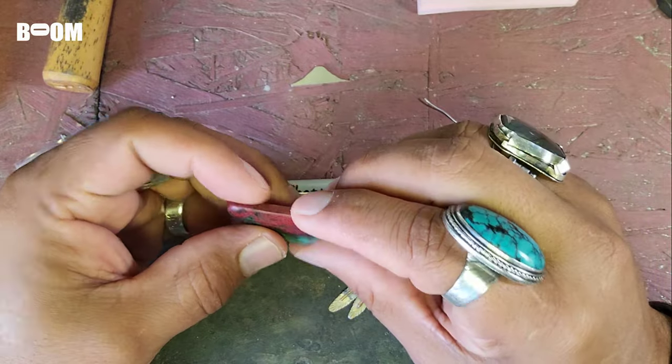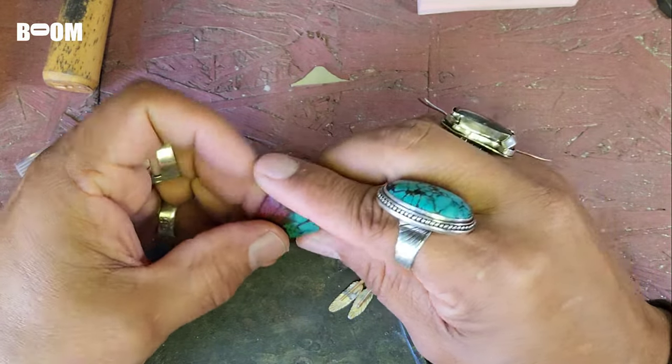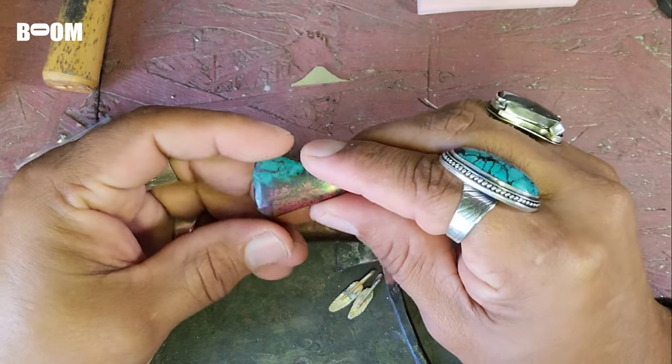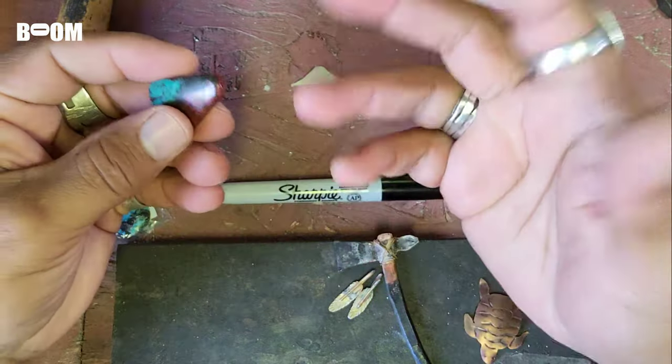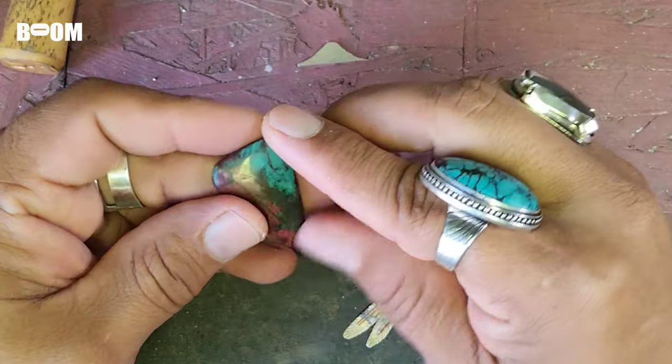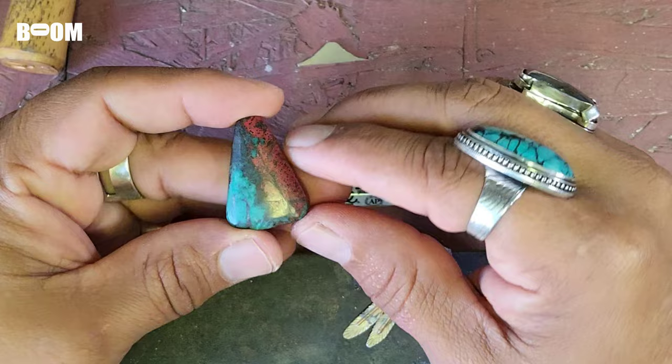If you recall from a video I did earlier, one of these angles was not right. So I took it to my buddy Dennis Barkers and we did some lapidary. For the first time, I did my own — he let me do it. He gave me some little instructions. This stone is a Sonoran Sunrise.